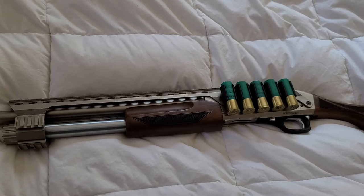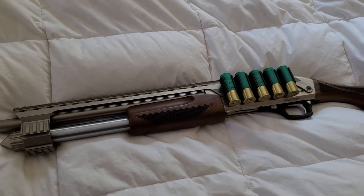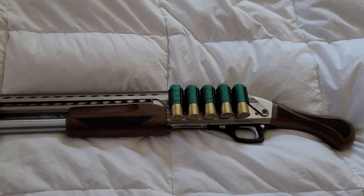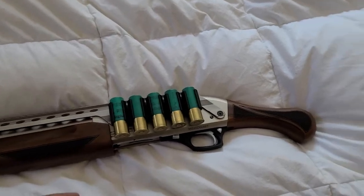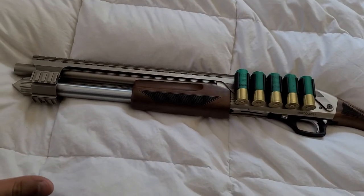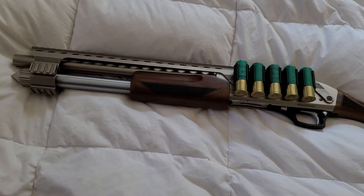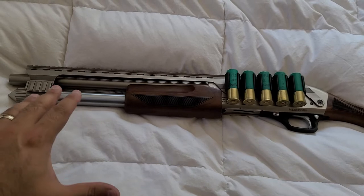I've heard some people say they're able to fit five shells in the magazine if they're two-and-three-quarters, but I've only been able to fit four at this point. I'm not sure if I can put those rumors to rest, but this is the latest generation — as of July 29th, 2020 — so this is what you'd be buying if you went and bought one new today.